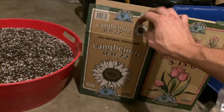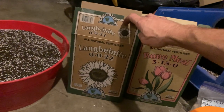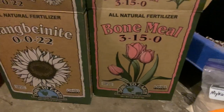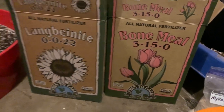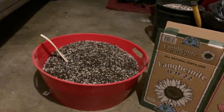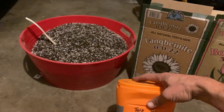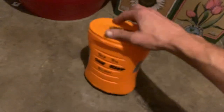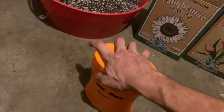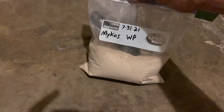I proceeded to add some Langbanite — barely any at all — and I added some bone meal, probably about a quarter cup of bone meal. Then I put in some Terp Tea Bloom, which is dry nutrients for the flower cycle.